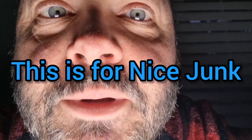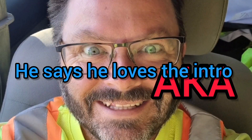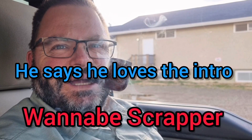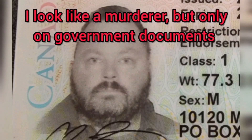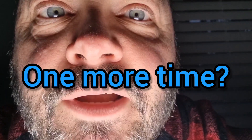Like, share, subscribe — I'm gonna forget to tell you later.